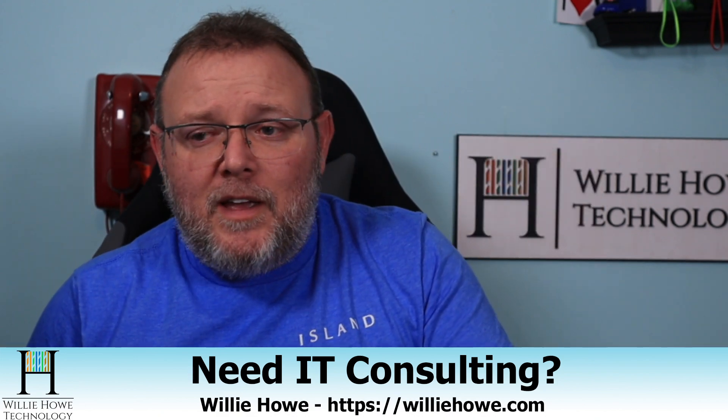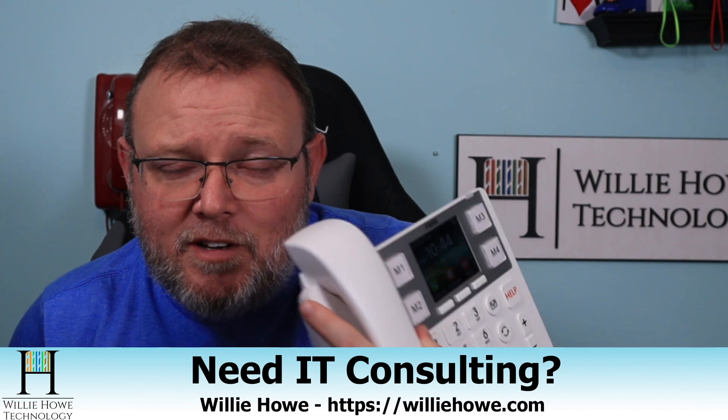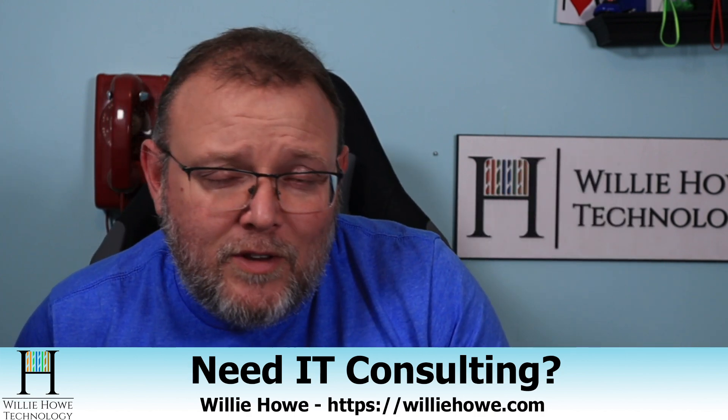And if you like this video and these big button phones, make sure you give this video a thumbs up. Please subscribe, comment, share, follow me on Twitter and TikTok. Those links are down below along with affiliate links and a Patreon link if you'd like to support the channel. And if you need IT consulting for VoIP — if you need to get a fleet of large button or non-large button phones or hotel phones or regular desk phones deployed, or any other IT need — reach out at willyhow.com. Fill out that contact form and someone will be in touch with you as soon as possible.